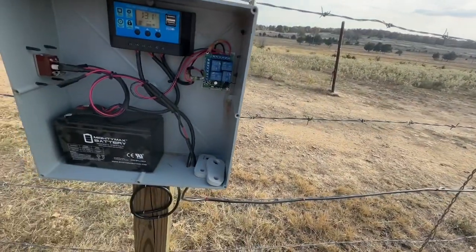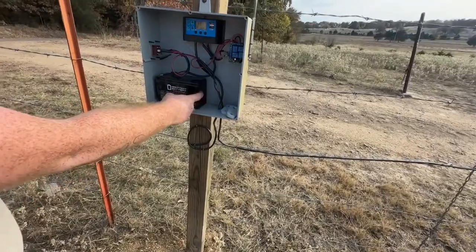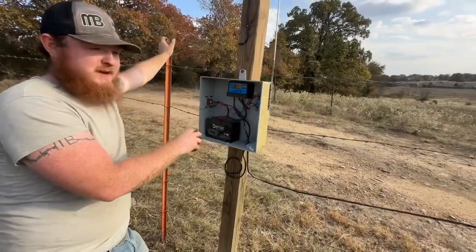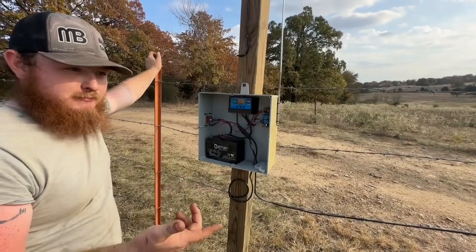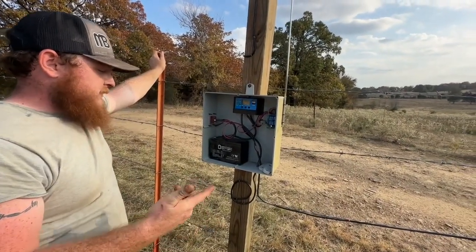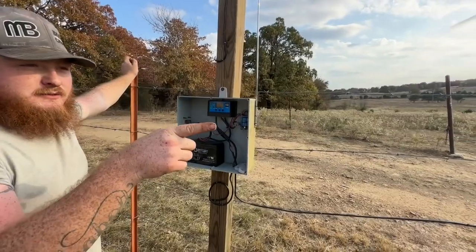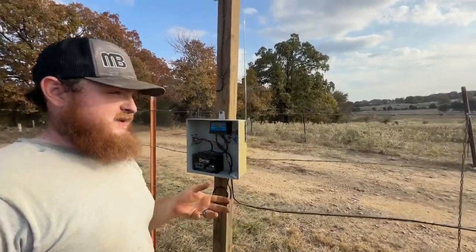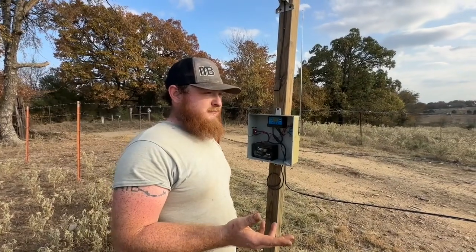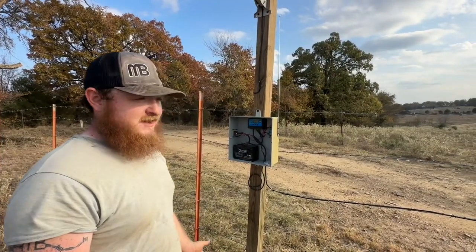The relay kit was $19 off Amazon. The actuator itself was about $50, and then we bought some extra key fobs. The most expensive part is the battery — we had one so didn't have to buy it — but you can use a car battery, marine battery, or one of those trolling motor or lawnmower batteries. Anything 12-volt works, but the higher the amp hours, the faster it'll run. The control arm piece on the gate should be weatherproof — IP58 is what that is.